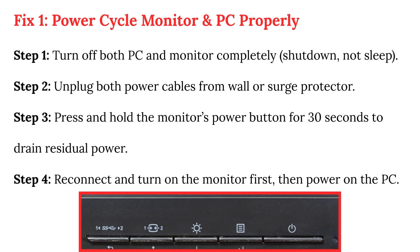Power cycle monitor and PC properly. Step 1: Turn off both PC and monitor completely — shut down, not sleep. Step 2: Unplug both power cables from the wall or surge protector. Step 3: Press and hold the monitor's power button for 30 seconds to drain residual power. Step 4: Reconnect and turn on the monitor first, then power on the PC.